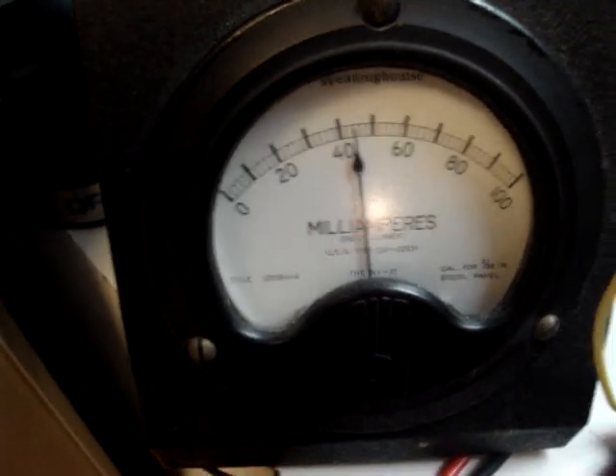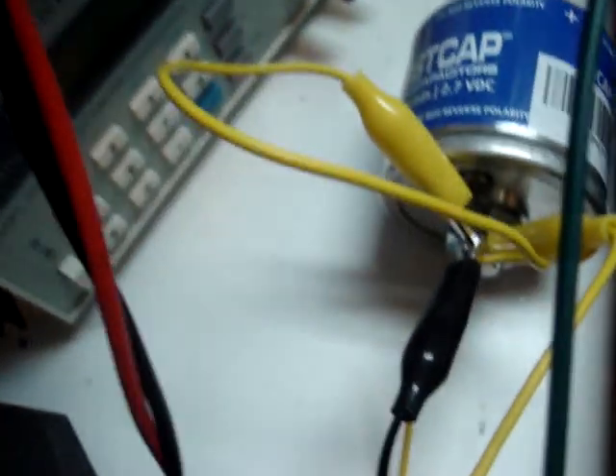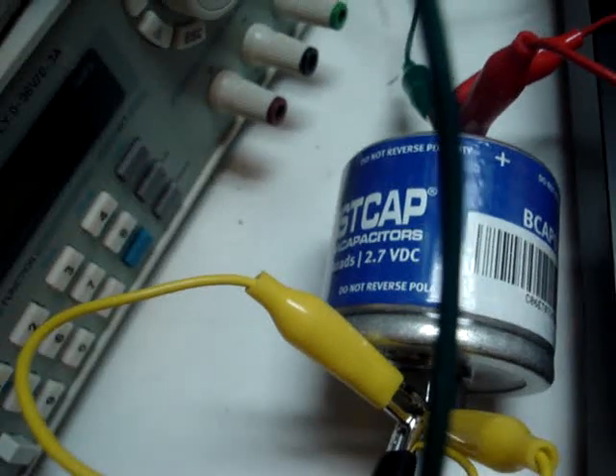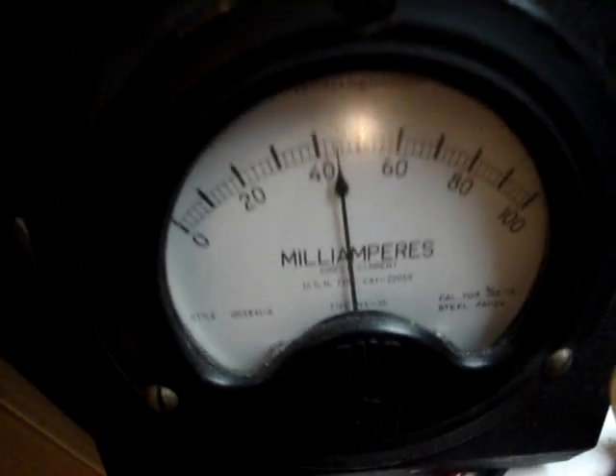This is to show how effective this big old boost cap here is — a 650 farad cap — for stabilizing the current flow from the power supply into the cap.